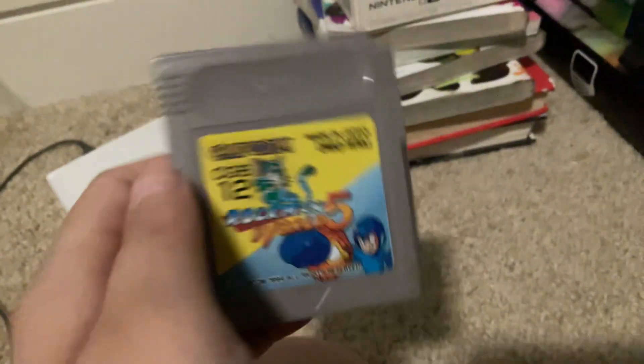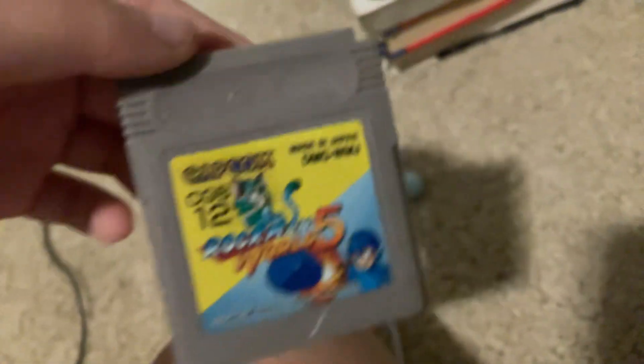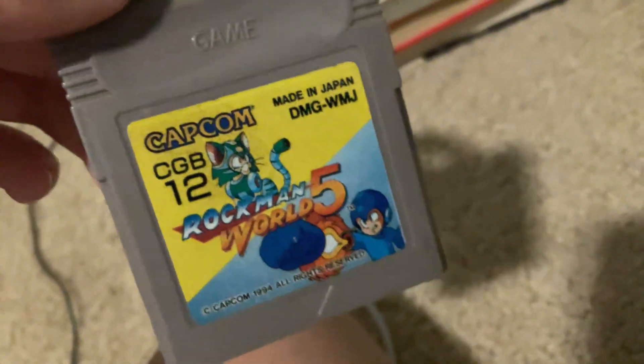This is what game — one game that I have. And this game I have. It's a cartridge for the Game Boy: Rockman World Fighter.